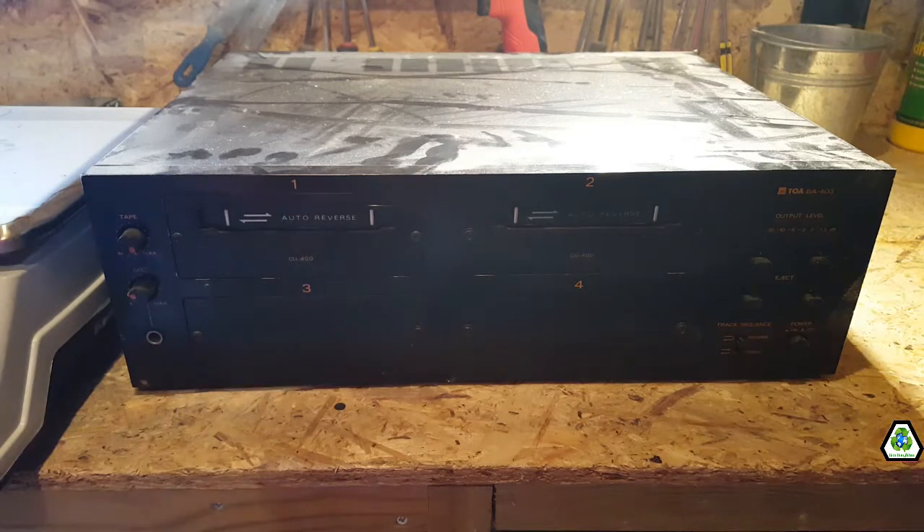It's got a hell of a weight to it, so even if you just took it to the scrapyard as it is, it still has a little bit of value.